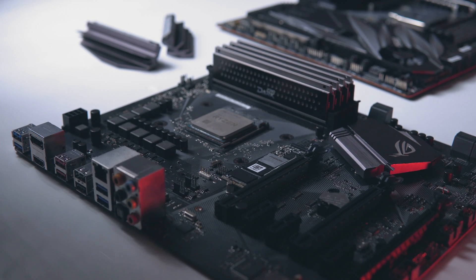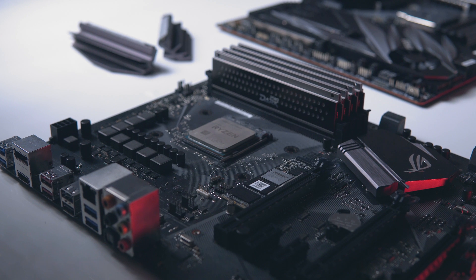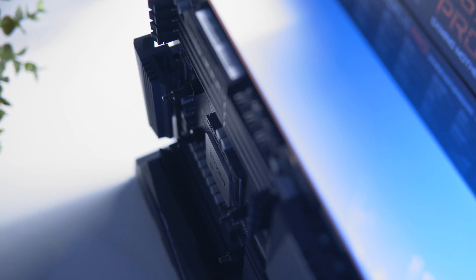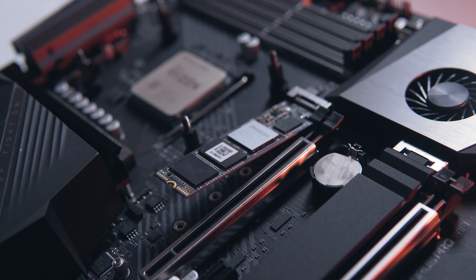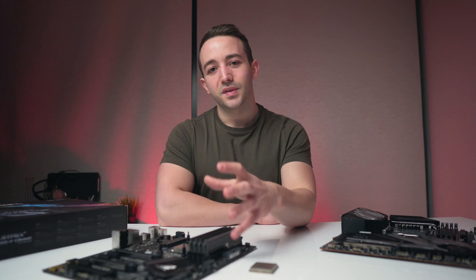A solid B450 or X470 motherboard is the way to go even for the 3900x, especially if saving money lets you allocate more spending toward your GPU or CPU cooling. For X570 motherboards, you're paying a premium for features most users won't benefit from anyway — things like a thicker PCB, active chipset cooling, PCIe 4.0, and an unnecessarily beefy VRM with 10 or more phases.